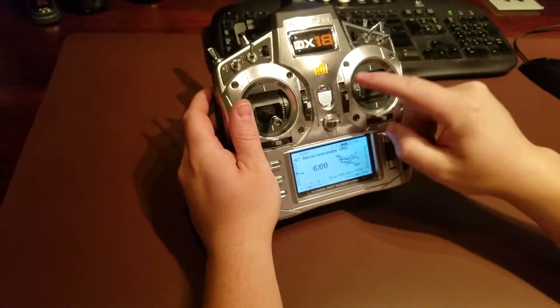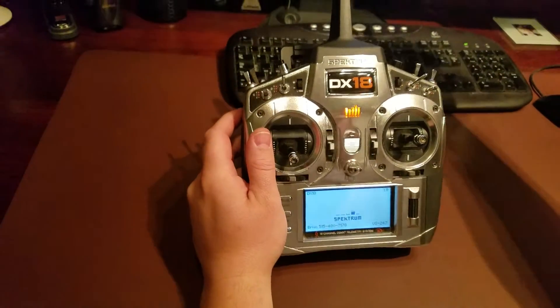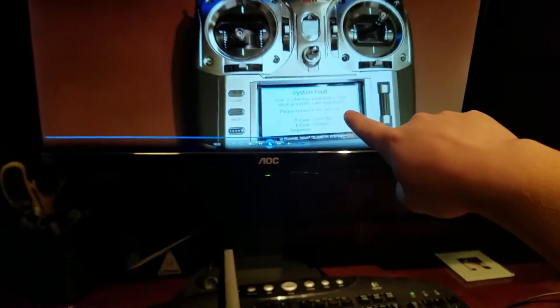All right, so what I did was while seeing that error screen - the fault screen - here's what happened.